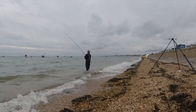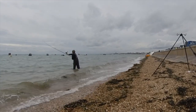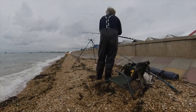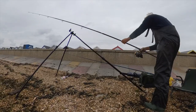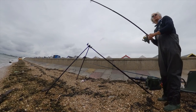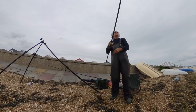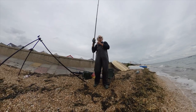The tide is now ebbing, so I'm casting slightly upstream, which is to my right, and I get a bite just as I'm putting the rod down.